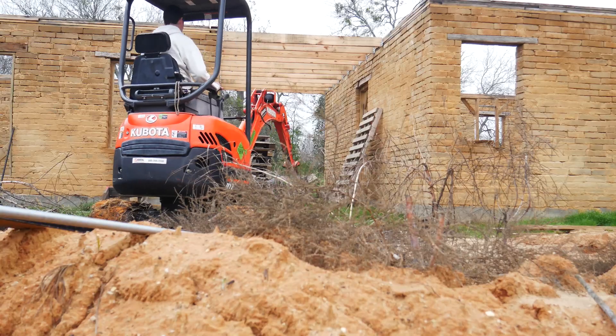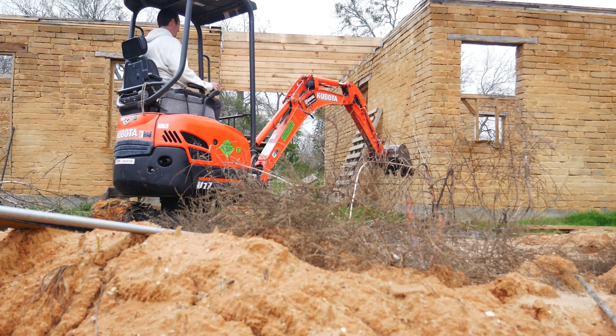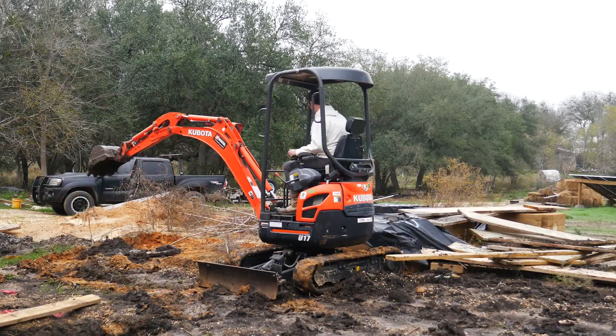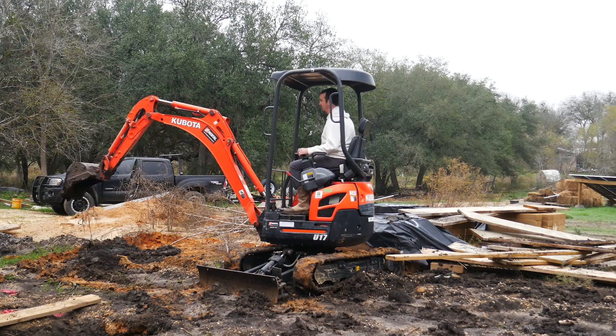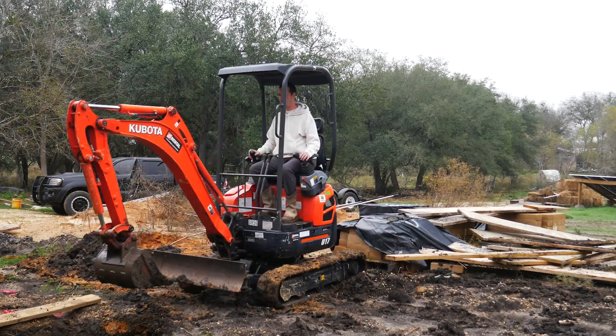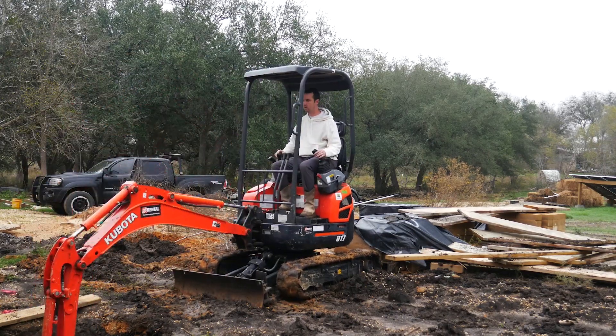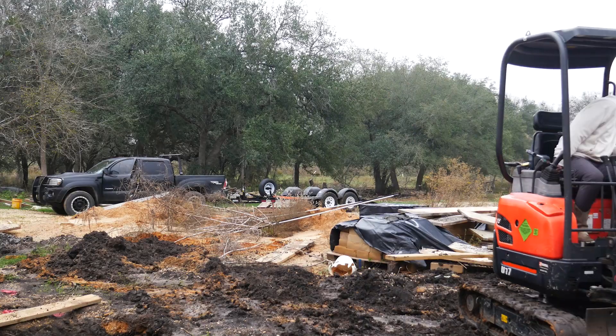Each form was about two square feet, so the holes needed to be pretty wide and three feet deep. We had some crazy rain — around eight inches — come through a few days after he dug the holes and filled them back in like halfway up, so we had to rent another excavator. We got a bigger one that time, which made the work a lot easier.